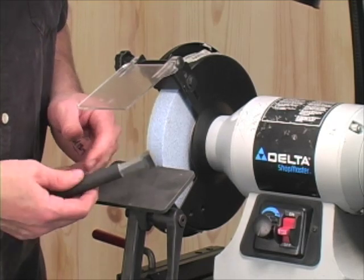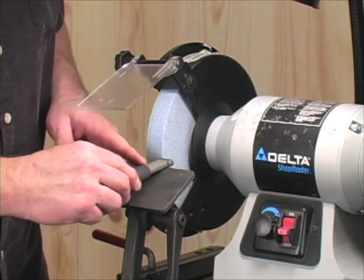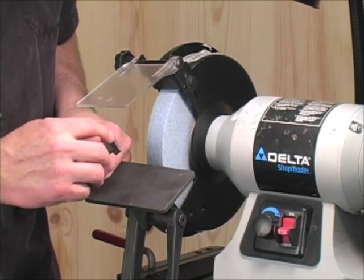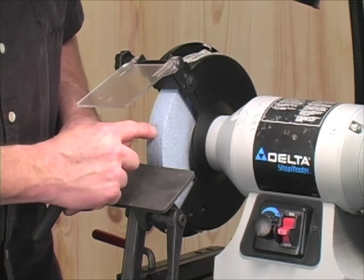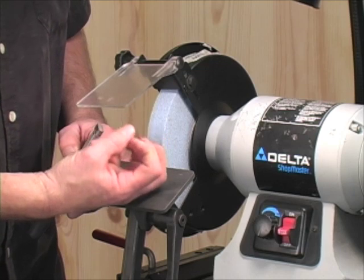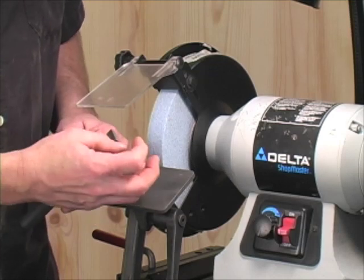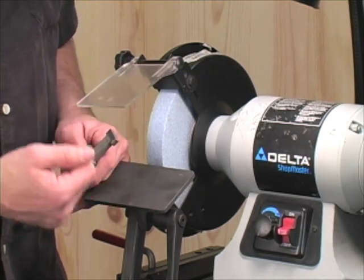How to use it: we're just going to take it and move it back and forth across the wheel as the wheel is spinning. Let me tell you a characteristic about using a diamond dresser — in this particular case the particles are 46 grit. Since the diamond is so hard and sharp, it will actually take that 46 grit particle and cut it, making it run a little bit smoother than the actual 46 grit would.